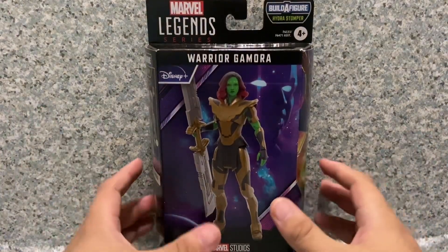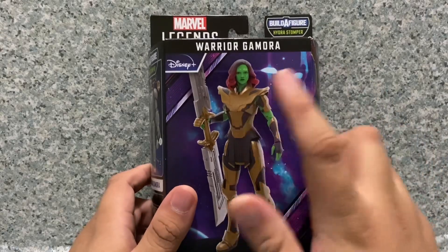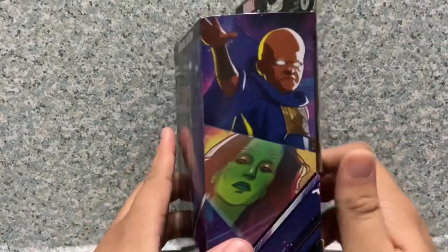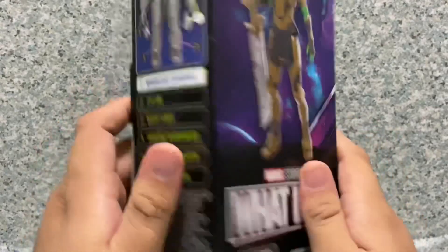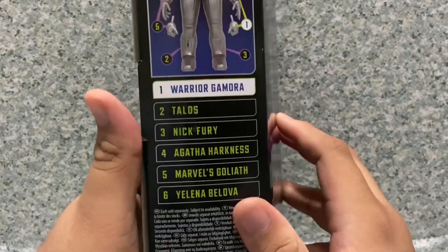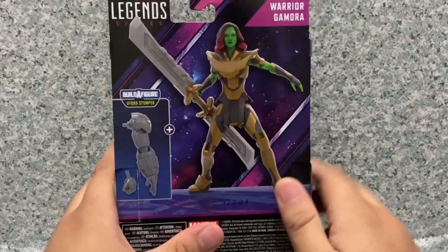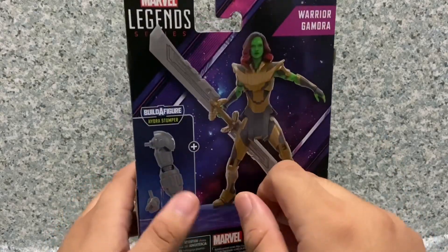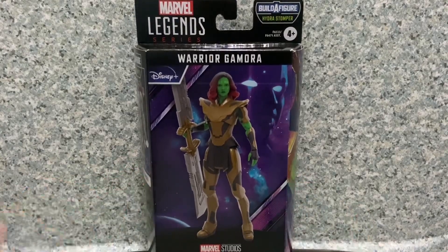Take a look at the packaging. You can see there's just the usual windowless packaging. You can see the image of the figure. On the side, you get the image of the Watcher and there's the image of Gamora. On the other side, there's the image of the Build-A-Figure Hydra Stomper and the other characters' names. On the back, there's the image of the figure and the Build-A-Figure piece.